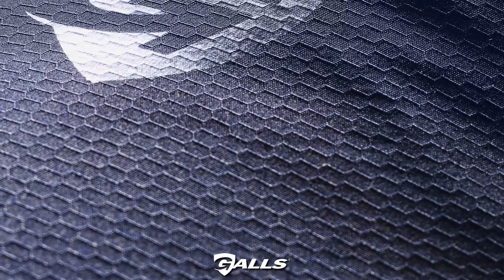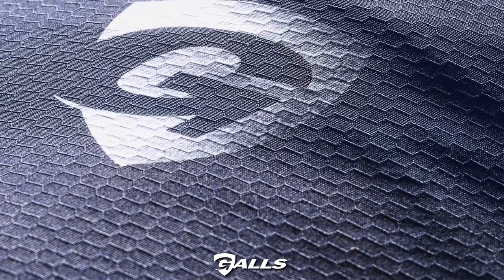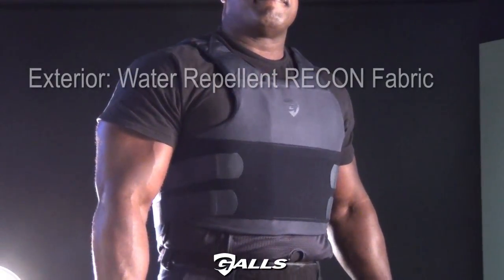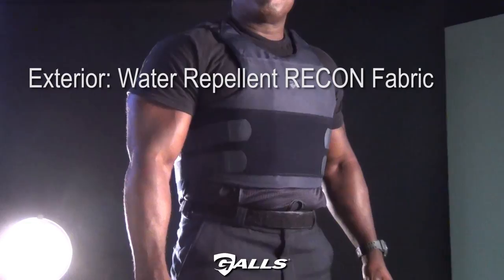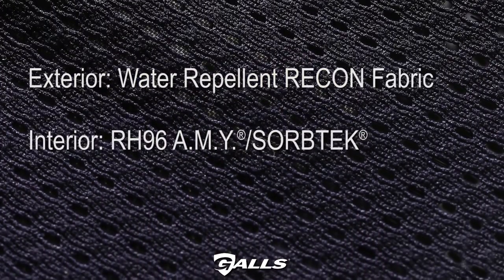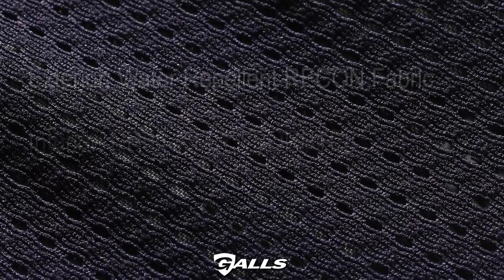The ultra-durable G-Force Carrier is built from high-tech honeycomb micro ripstop fabric. The 100% polyester G-Force Carrier is constructed from water-repellent recon fabric on the exterior with an RH-96 antimicrobial yarn and Sorb-Tec mesh liner for antimicrobial moisture-wicking performance.